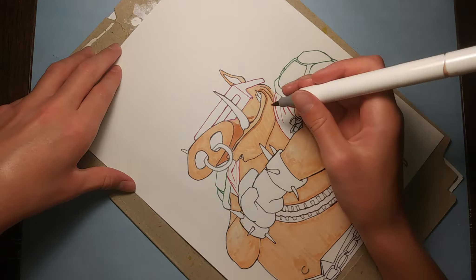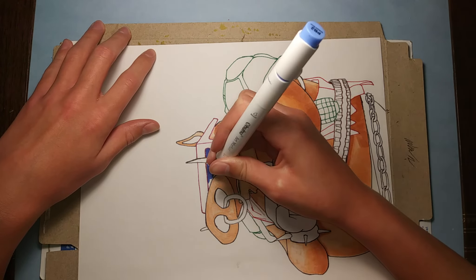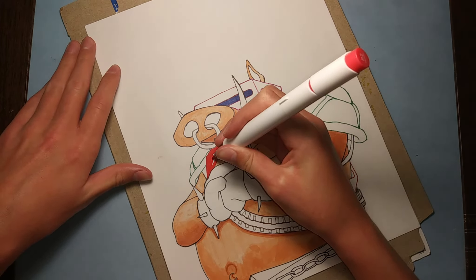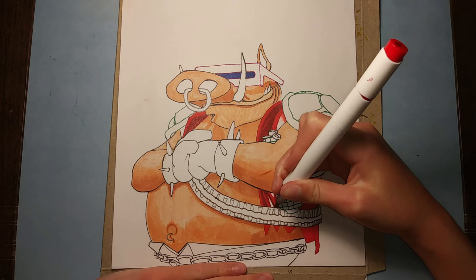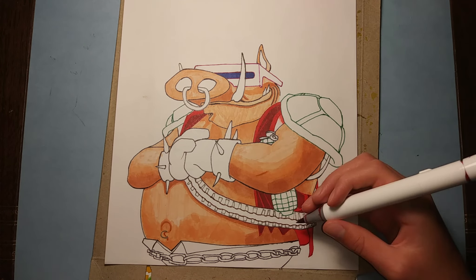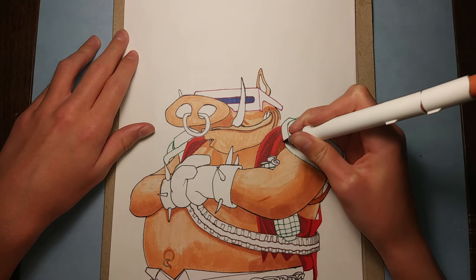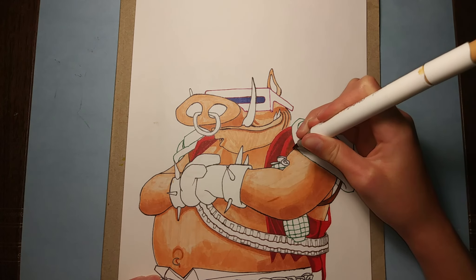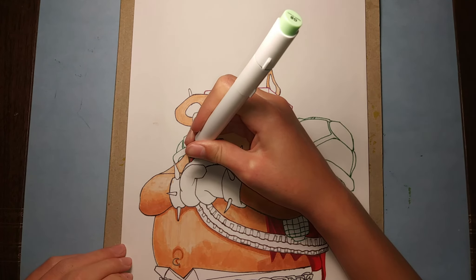And then add some shadows with a darker brown. Once that's all done, I'm just going to mix a couple blues for the part on his shades. And then make his vest red and add some shadows with a darker red. And then for the straps on his turtle shells, just going to make those brown, and add some different variations of brown to it. And I'm even going to add a little green to the one on the left.